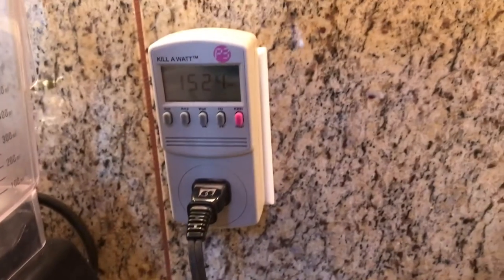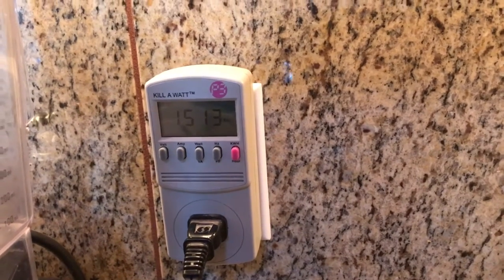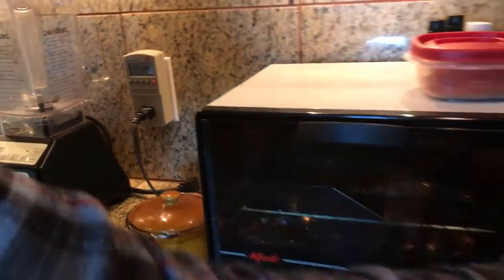Let's turn on the toaster oven and see. It's over 1,500 watts. So this appliance actually takes quite a bit of power. Any type of heating element — we could do the same test with a space heater, which also typically uses about 1,500 watts. Anything with a heating element is going to require more power, and it depends on how much time you use that appliance.